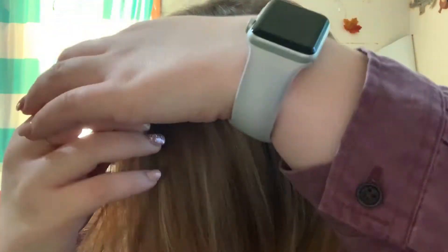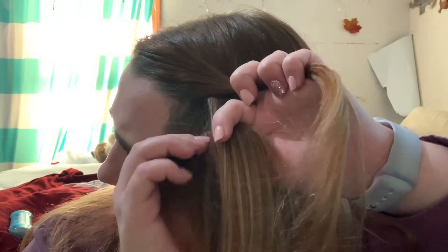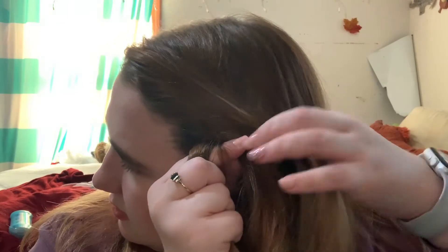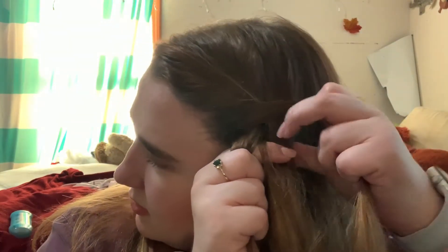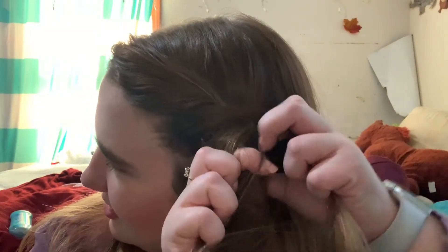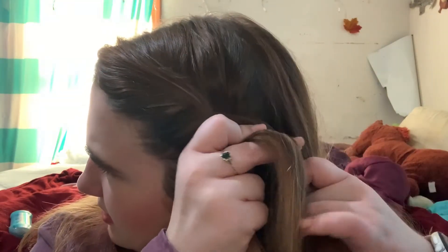Alright, this is hairstyle number four. So this one I attempted to dutch braid, but as you'll see my dutch braiding skills are not what they're supposed to be. Even though I try very hard, they just lack. So I'm going to dutch braid it down as far as I can. This is actually like a dutch braid and a french braid combo — I tried to keep it just a dutch braid, but it didn't work. So it's more like a french braid with little elements of a dutch thrown in.